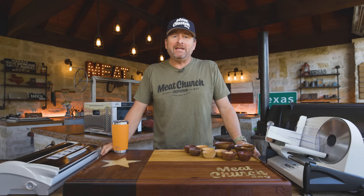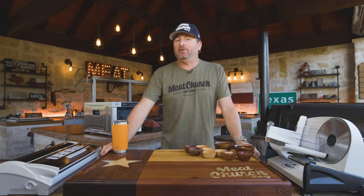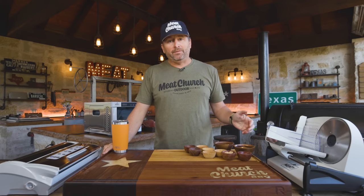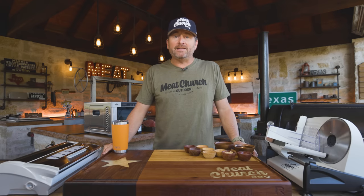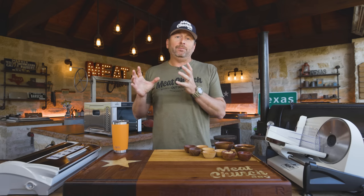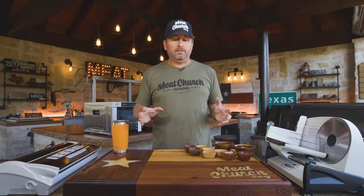This video has been a very long time coming — probably the most requested video from you guys. If you follow me, you know that I've made jerky for years, and I always get asked: what's your recipe? How do you do it? So why am I finally doing it this time of year here in the MeatChurch Outdoor Kitchen? Well, this is jerky season — elk season is in full swing, whitetail season for archery has opened here in Texas. No matter where you're at, this is a time of year that you're cleaning out that deep freeze. I know all of you hunters have some sort of venison roast in your freezer because you didn't know what to do with it. So we're going to solve that today.